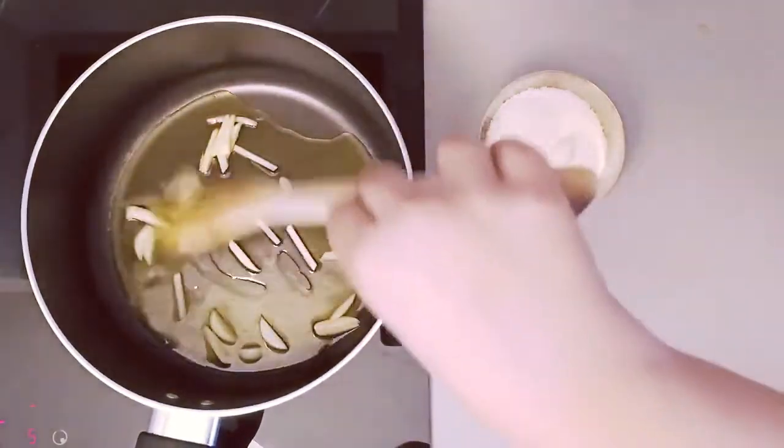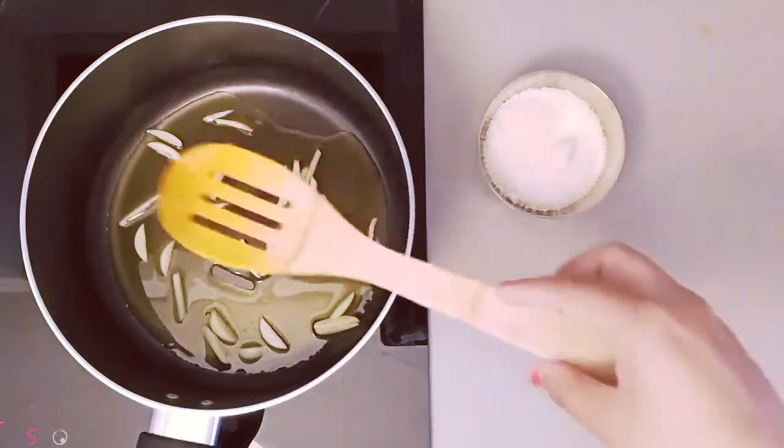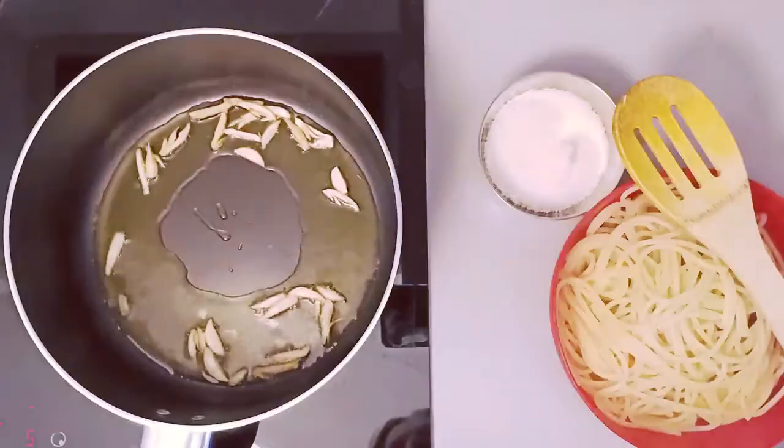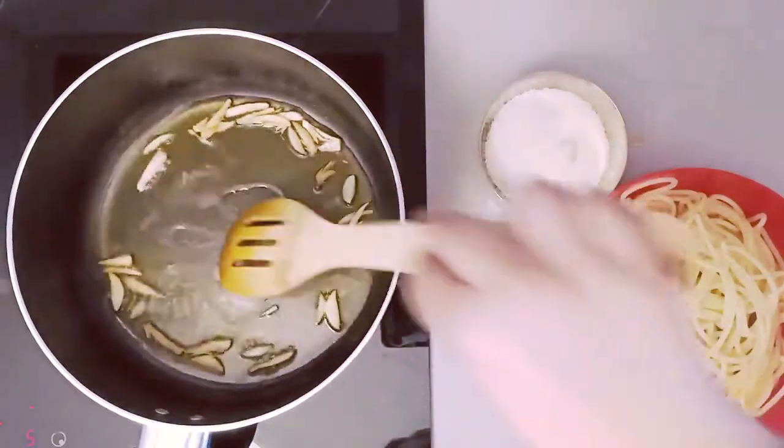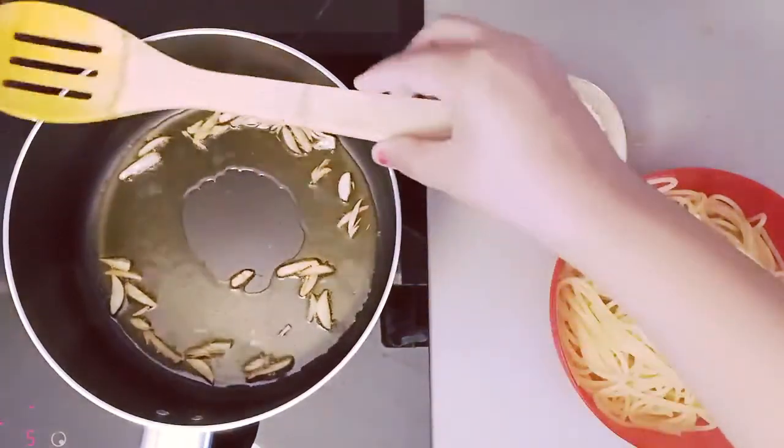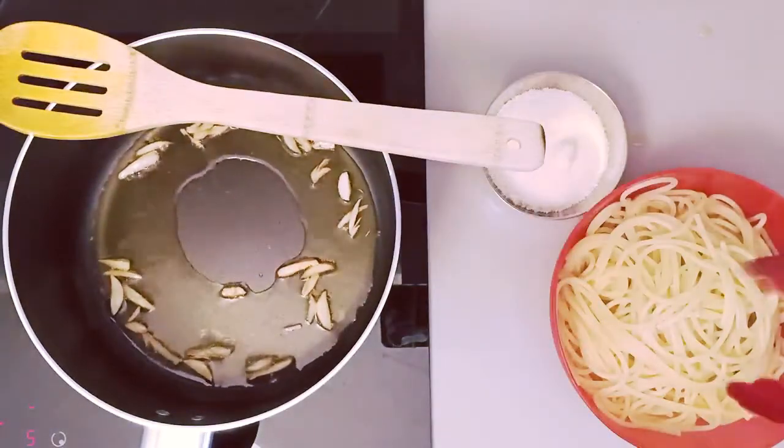After cooking 2-3 minutes, garlic will take a light brown color. The garlic is infused in the oil so it will smell very good.